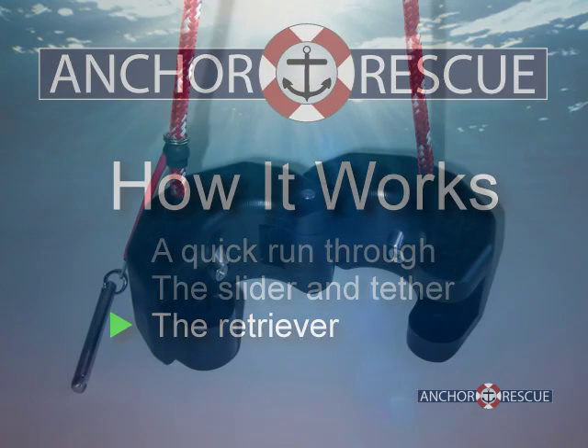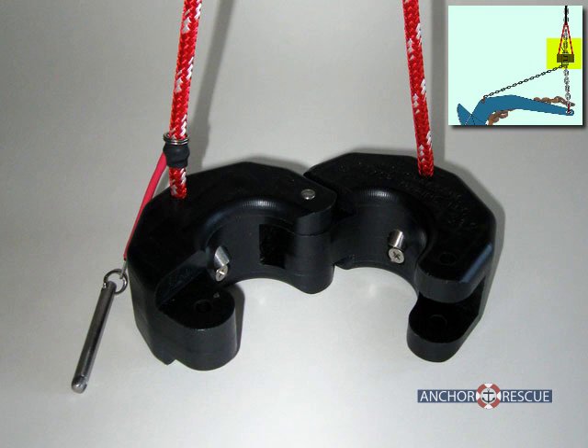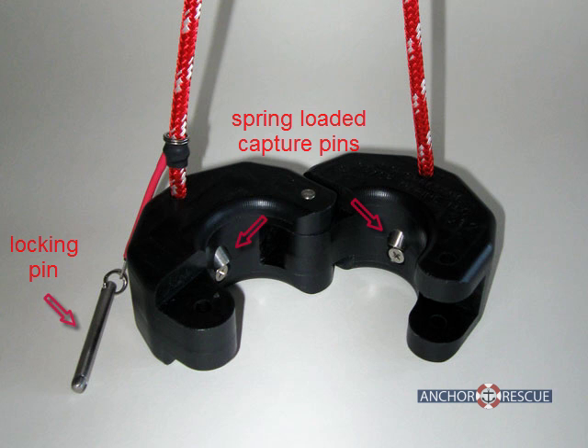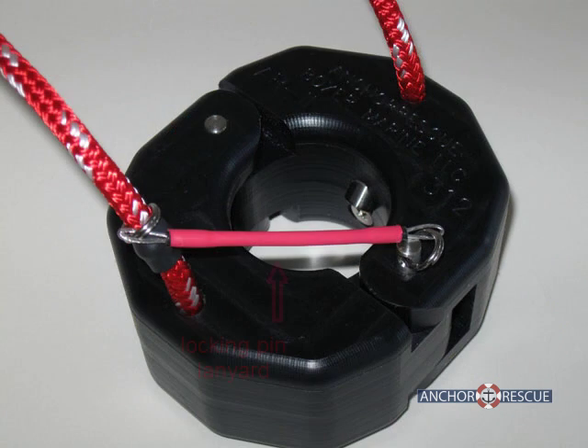A shackle is provided for attaching the tether to the crown. The retriever is stored on the boat until needed. The only moving parts are the two spring-loaded pins that capture and hold the slider. The retriever is hinged and is simply closed around the anchor rode at the bow and locked with a locking pin. The locking pin has a lanyard attached for easy removal of the pin after a retrieval.